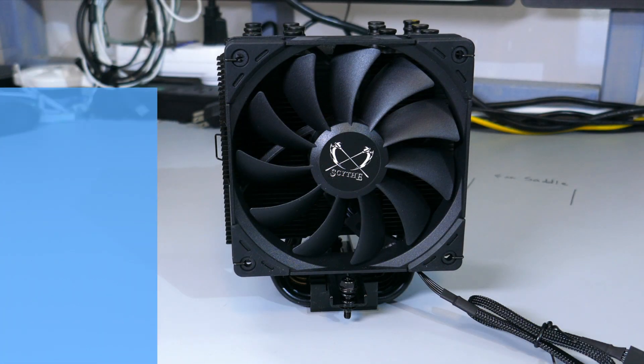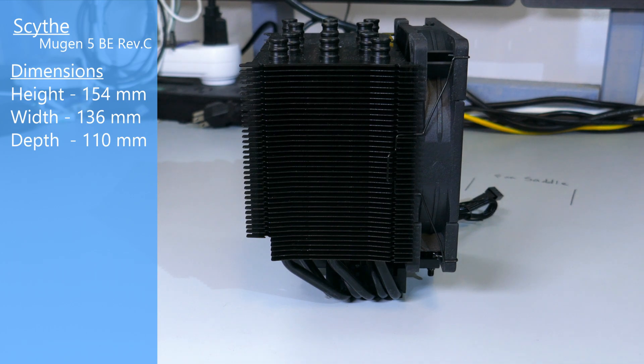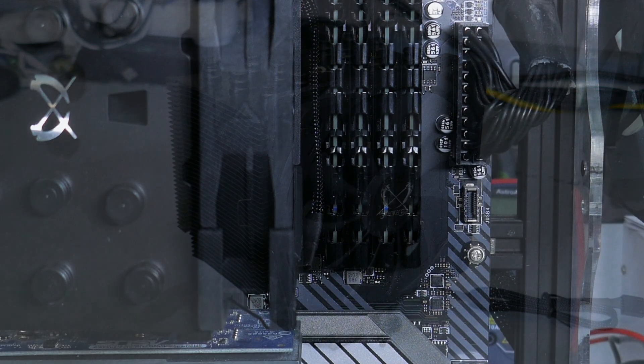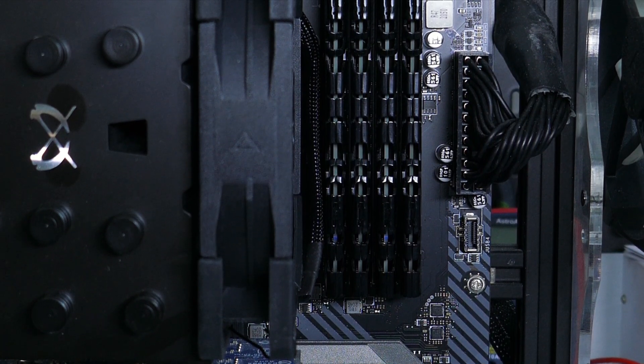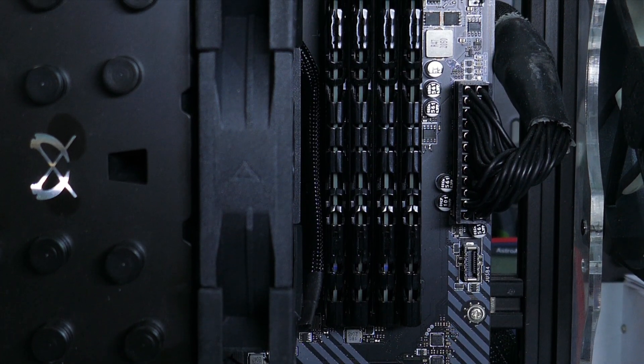The dimensions of this cooler with the fan attached are 154mm high by 136mm wide by 110mm deep. Based on these dimensions and the way the heat pipes are angled, you shouldn't have any RAM clearance issues. However, you might have some GPU clearance issues if the GPU is in that first slot. At the very least, you will have issues taking the fan off the cooler if you have that GPU in the first slot.